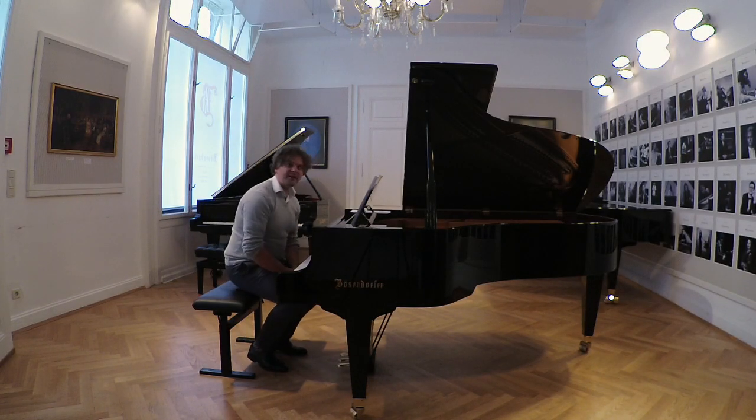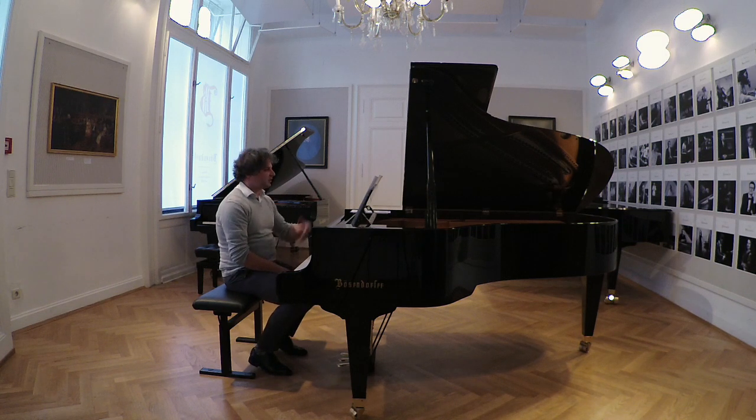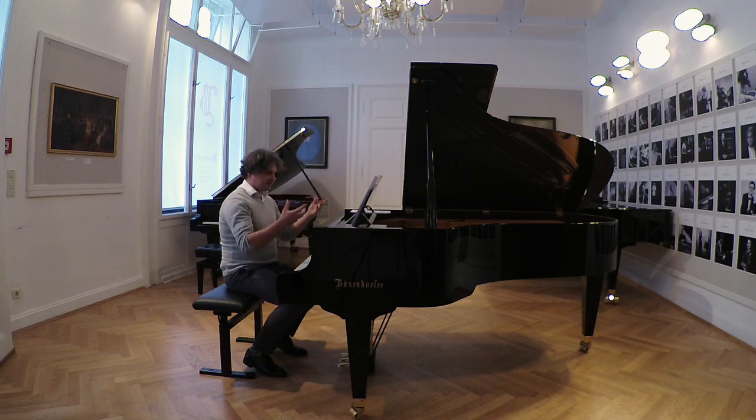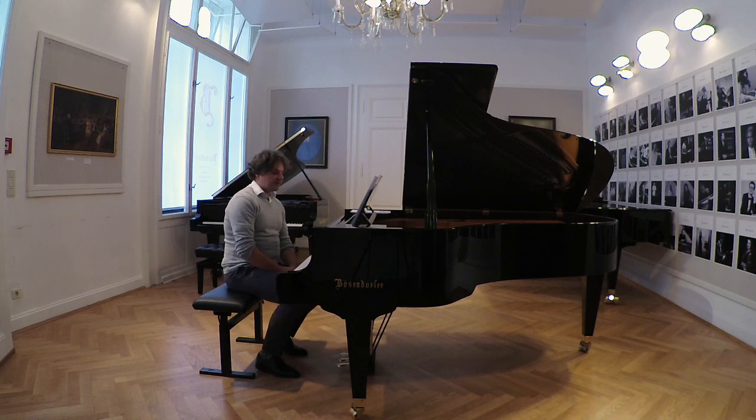Hello dear Bösendorfer friends. Welcome back at the Bösendorfer Salon in Vienna. I'm happy to have you back here. My name is Vladimir Buzhan and together with Ferdinand Fabrooy, we are presenting you today the Modern 214 Vienna Concert. I just played a favorite and virtuoso piece of mine, Toccata by Khachaturian, and already you could listen to the really major force and sound quality of this instrument.